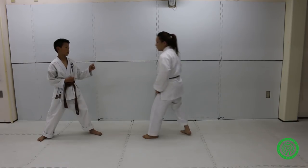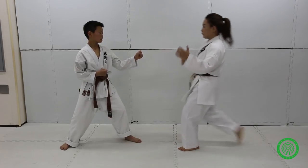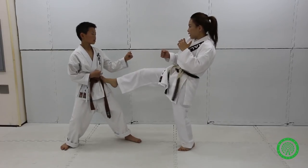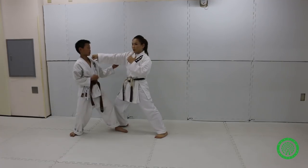So the first one is here. I throw a right front kick, right front kick, and then I follow with a right straight punch.